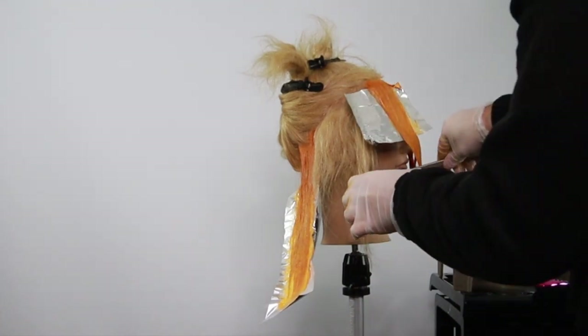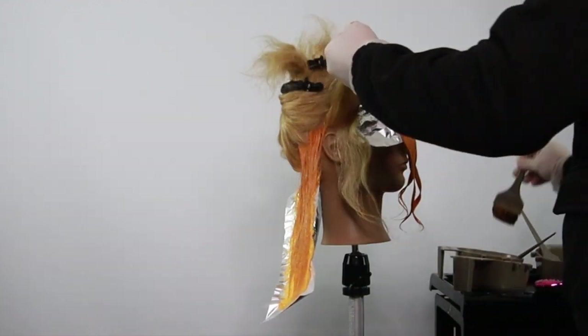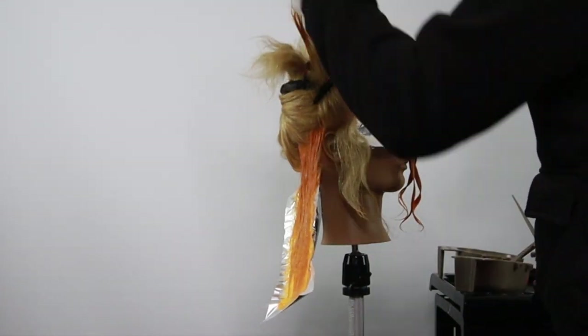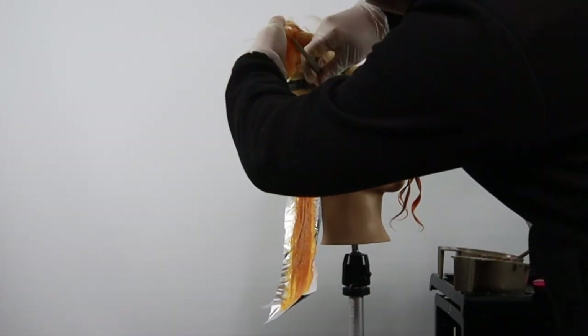The hardest thing about this coloring technique is probably keeping the zigzags separate, because they zigzag quite tight. Just turn your brush to the side and work it up into those little zigzag sections.